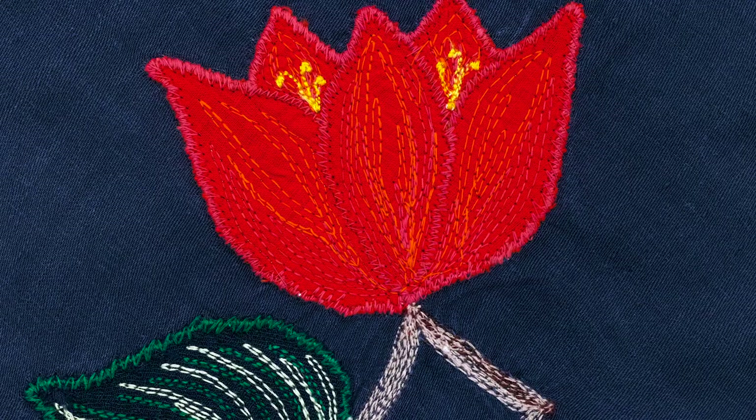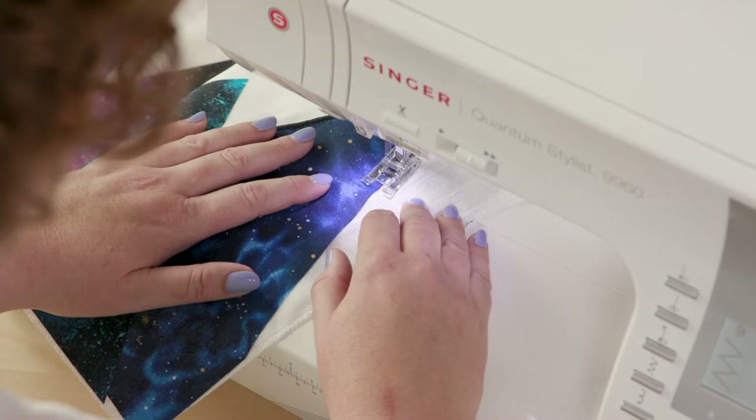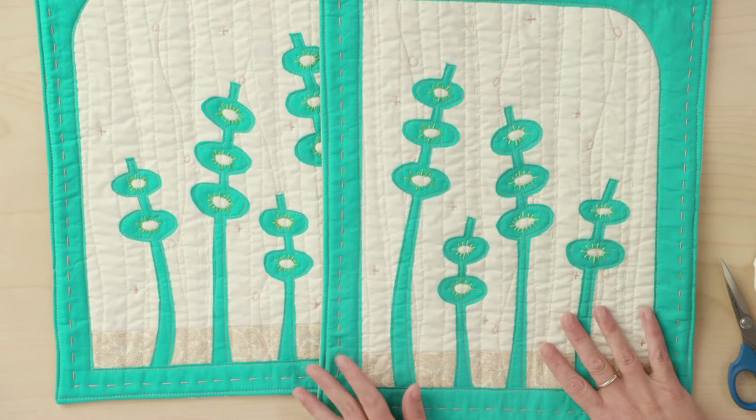When you think of applique, you probably think of floral quilt blocks and dainty throw pillows, but today we're going to freshen things up and explore some modern applications for this dynamic technique.